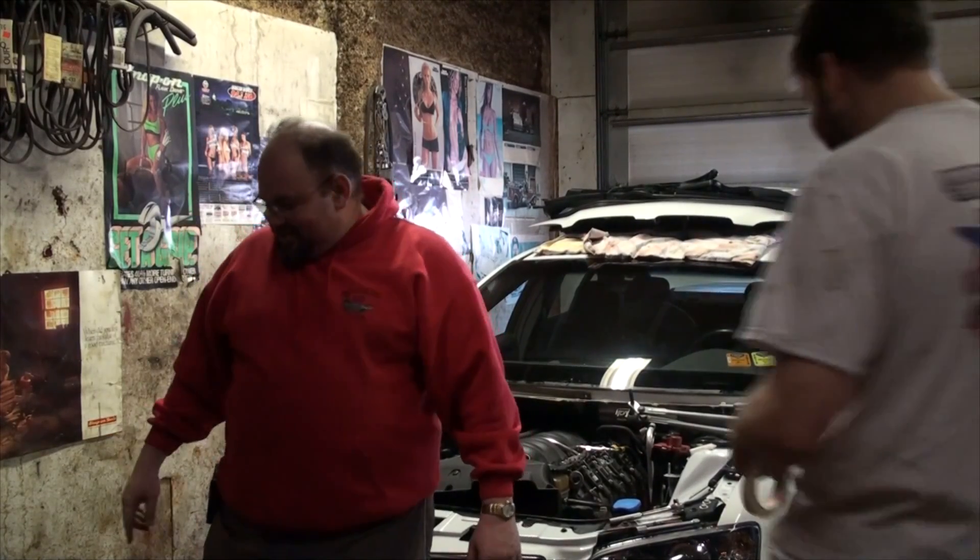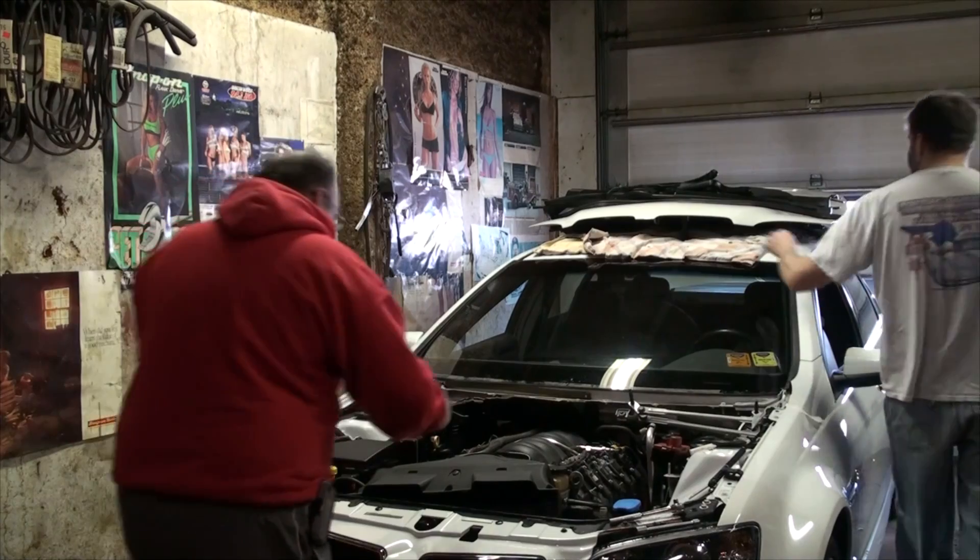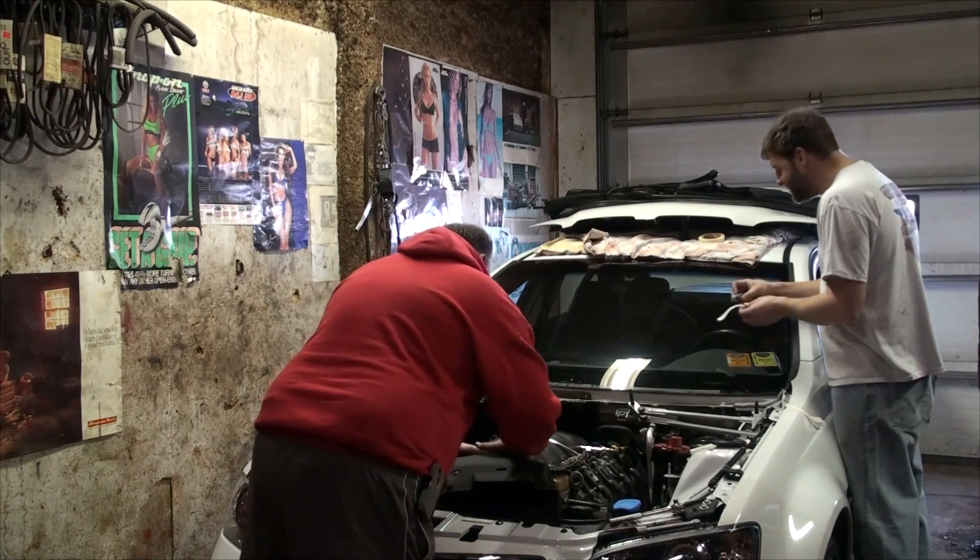We're 10 minutes in and we have the first blood of the day. You're not really working if you're not bleeding. If you're not sacrificing something to the car gods, bad things will happen.